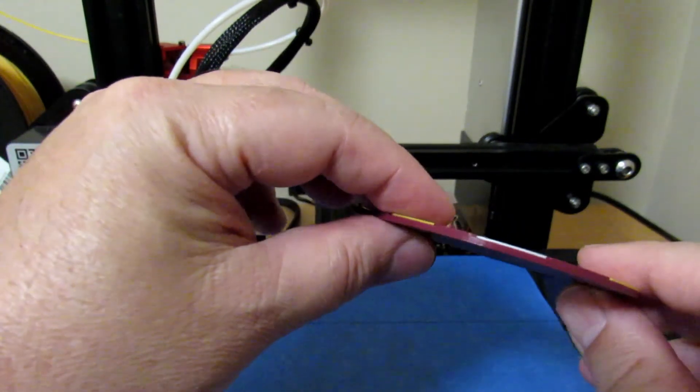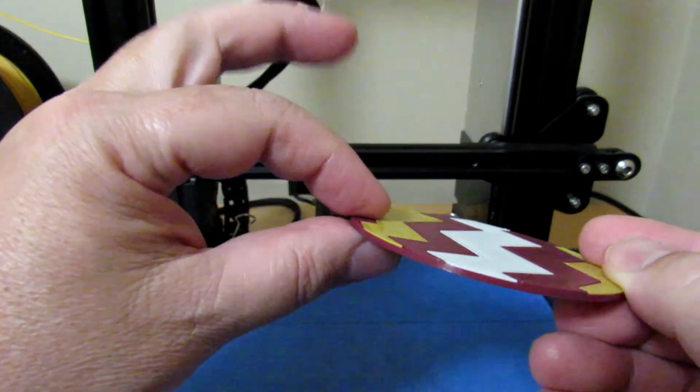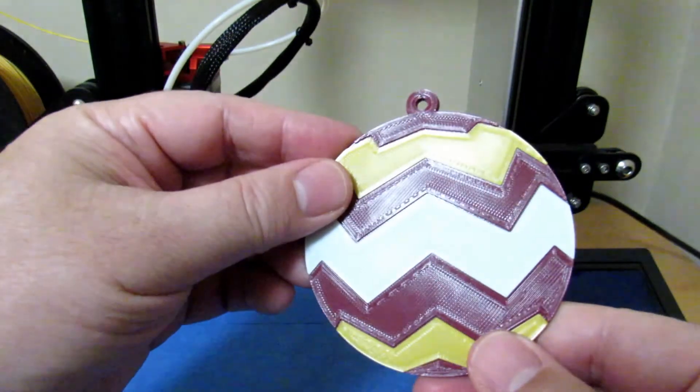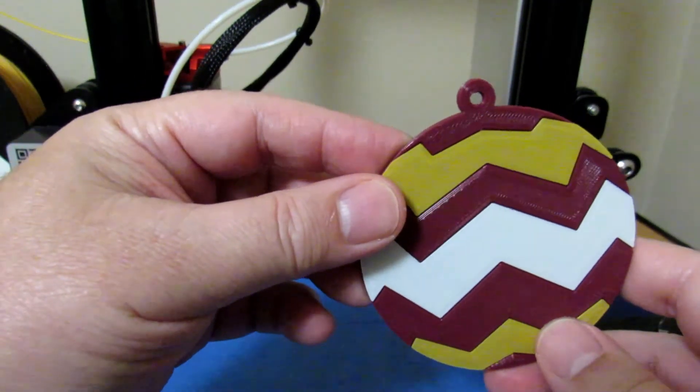For this lesson, we'll be making this Christmas ball. The interesting feature of this print is that all the colors are printed at the same height and that they are all not simple rectangular or circular shapes, which is going to require us to be a little more creative on the way we approach this print.